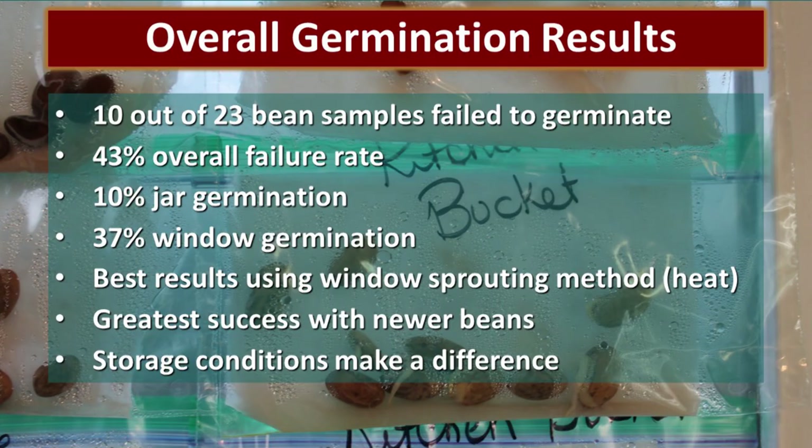Overall, our germination results were as follows: 10 out of 23 bean samples completely failed to germinate — a 43% failure rate. 10% of those in the jars germinated, and 37% of those in the window did germinate. We think the window germinated so much better because it had heat, light, and that warm environment which encourages germination.